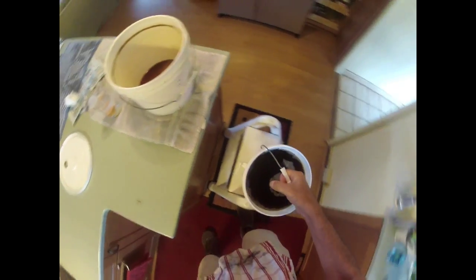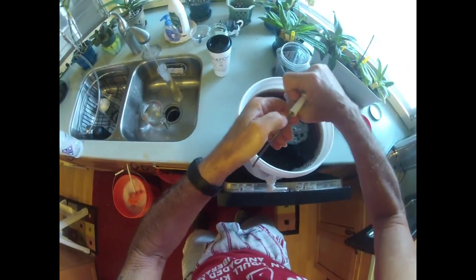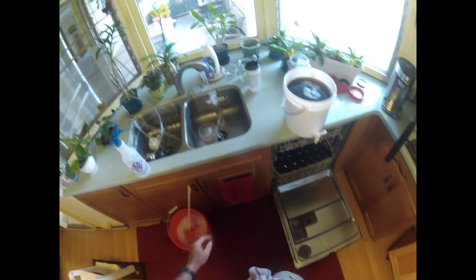Now we're just about ready to bottle. I'll move this so it sits up above the dishwasher and we're ready to go.